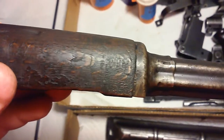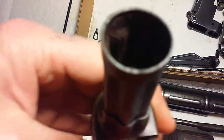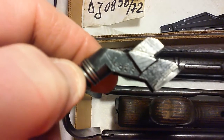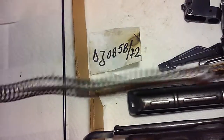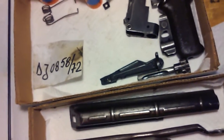The upper hand guard is well used — got some dings, some scratches, and this was not a matching number. This one is DN 4245. You can see again the rust, but like I said it'll clean up just fine and it will work just fine. This is a recoil spring — this one is matching 0858, in pretty decent shape. This is a hammer spring.